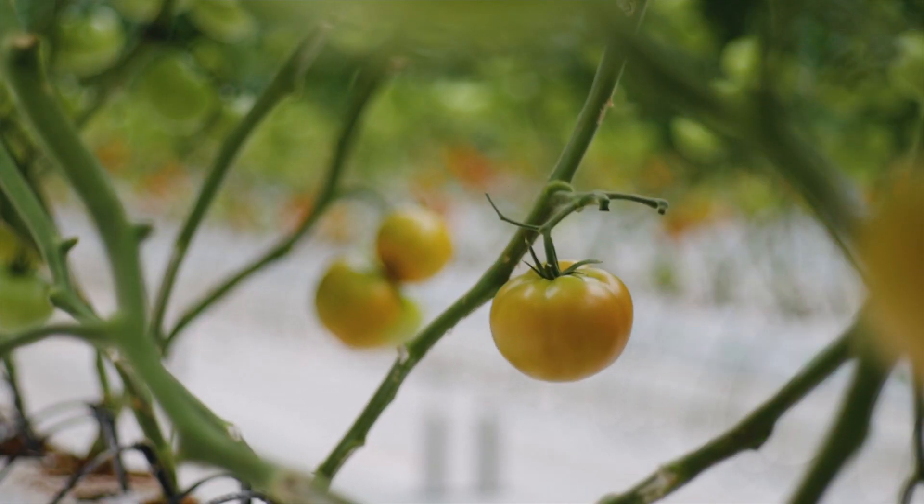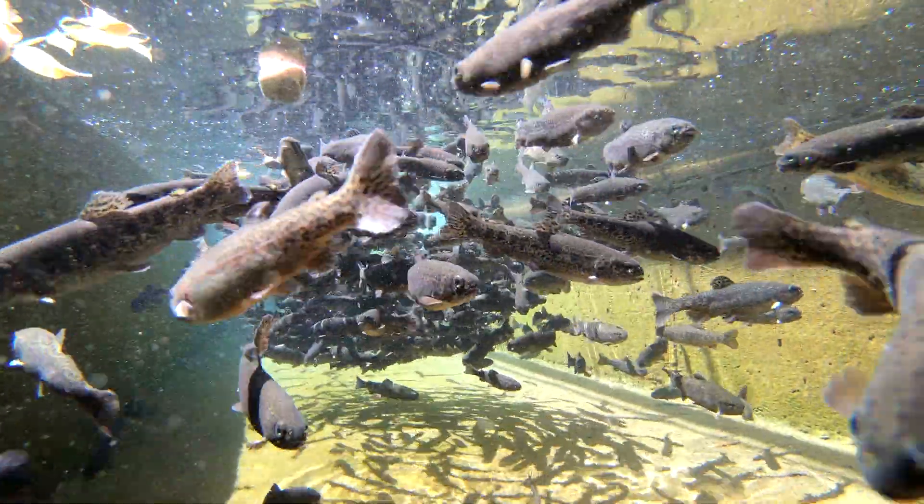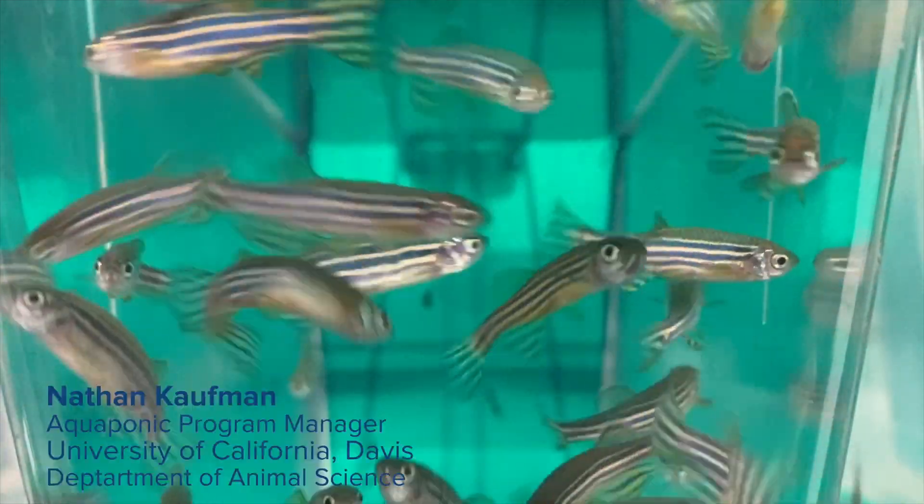Want more information on aquaponics systems? You're going to want to watch this video here. And remember to leave your questions about aquaponics down in the comments for our next edition of Aquaponics Ask Me Anything. I'm Nathan Kaufman from UC Davis.